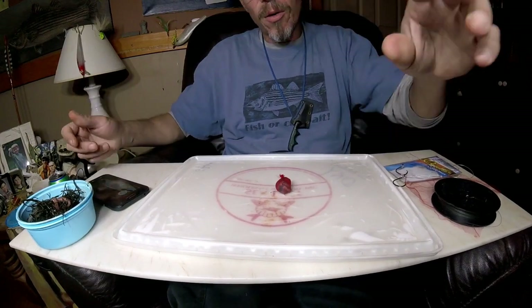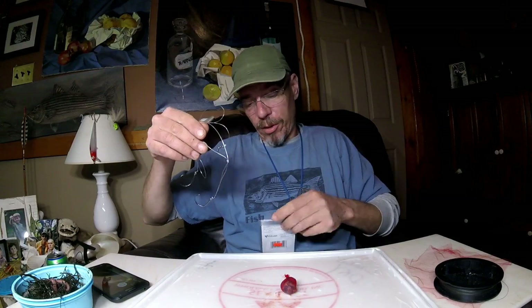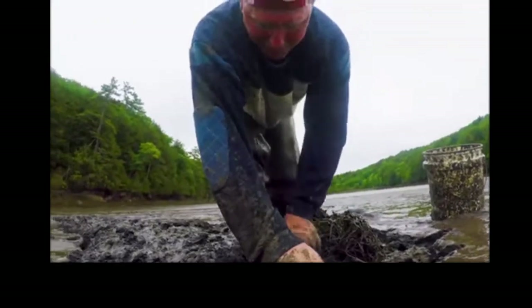I've been going to tackle shops asking what they know about the blood worm, and most guys don't really know too much, so I did some digging. Here's what I found out — it's actually pretty interesting. The blood worm is harvested in Maine and along the northeast coast.